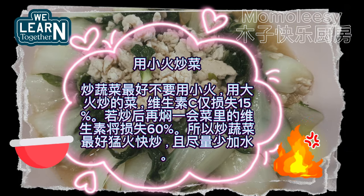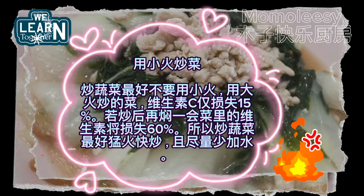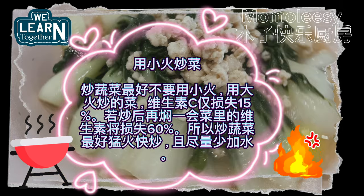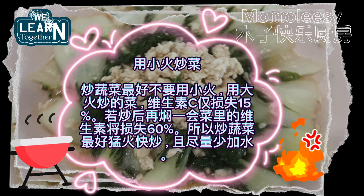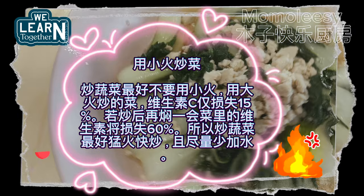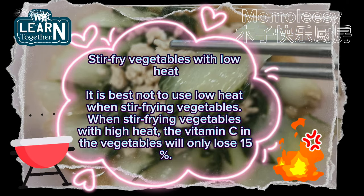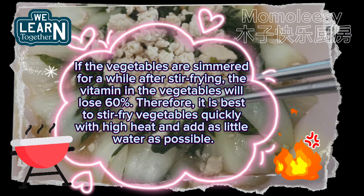It is best not to use low heat when stir frying vegetables. When stir frying vegetables with high heat, the vitamin C in the vegetables will only lose 15%. If the vegetables are simmered for a while after stir frying, the vitamins will lose 60%. Therefore, it is best to stir fry vegetables quickly with high heat and add as little water as possible.